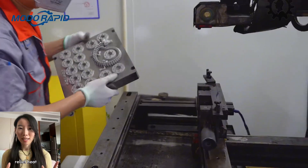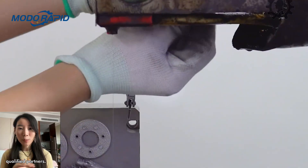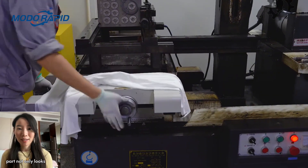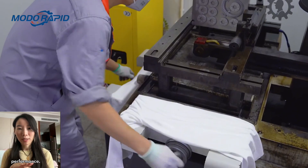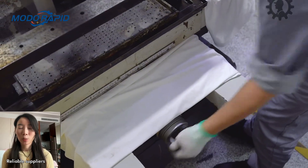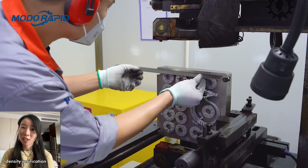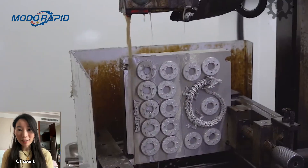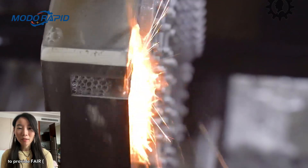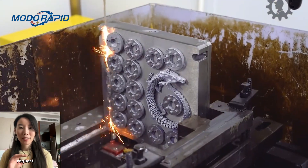Post-processing capability: check if they handle stress relief, heat treatment, HIP, CNC machining, and surface finishing in-house or through qualified partners. This ensures the part not only looks good but also meets the required mechanical performance. Inspection and quality assurance: reliable suppliers always provide CMM inspection, density verification, or non-destructive testing such as X-ray or CT scan. They should be able to provide first article inspection reports and material property data upon request.